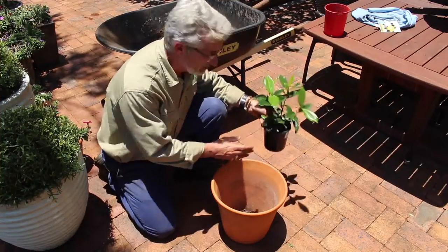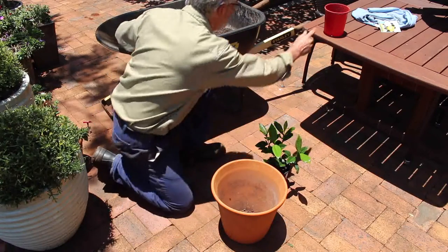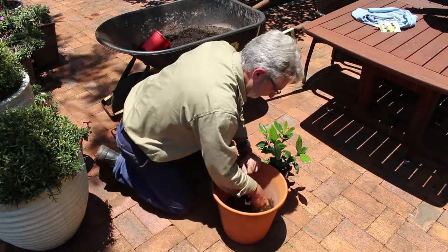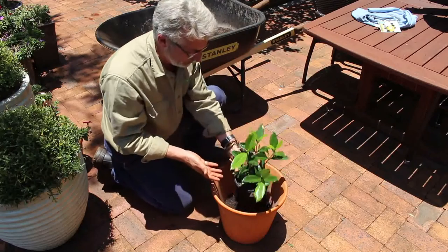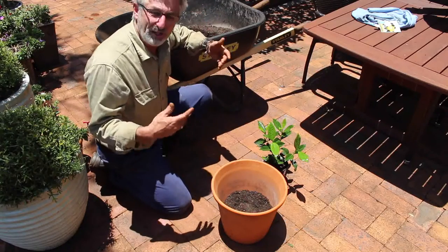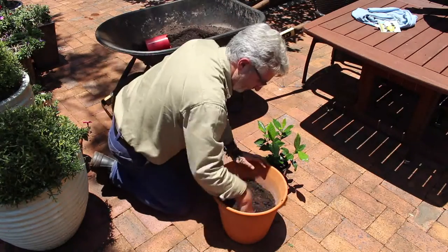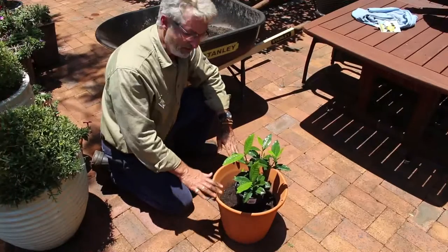So firstly, leave the plant in its original pot for the time being and add potting mix to the new pot. Firm this down and use the plant while still in its pot in order to gauge the appropriate height. You want it to come up to about an inch below the top of the pot. That will enable it to hold water and it will also enable a layer of mulch to be added. So that's at about the desired height.